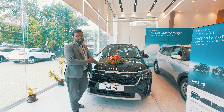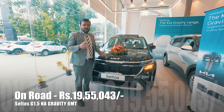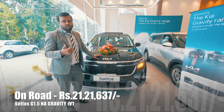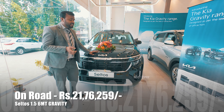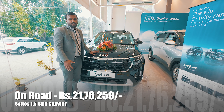The CELTOS Gravity Edition pricing: the petrol manual costs approximately 10 lakh rupees, the automatic transmission variant costs around 8.5 lakh rupees, and the diesel manual costs around 8 lakh rupees.